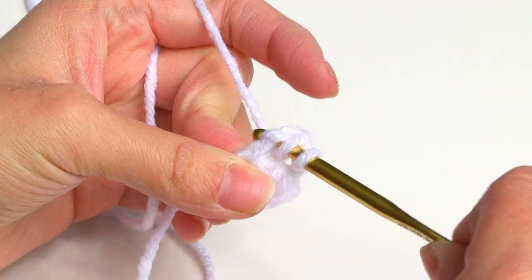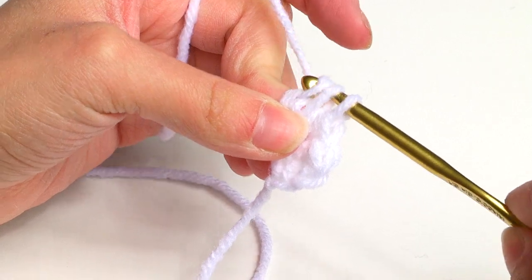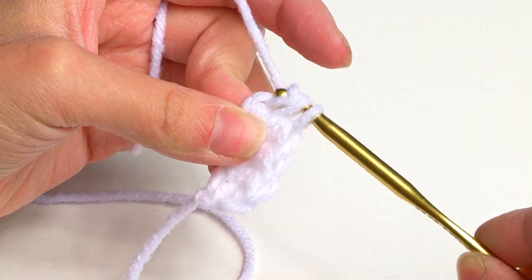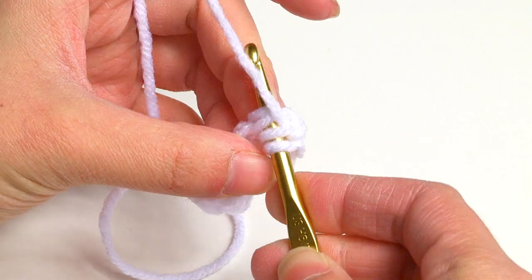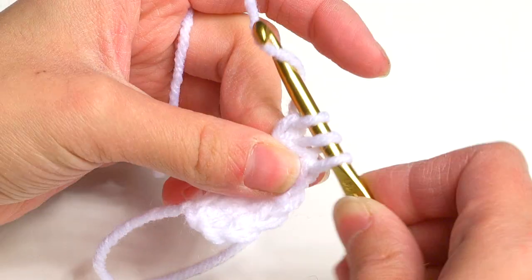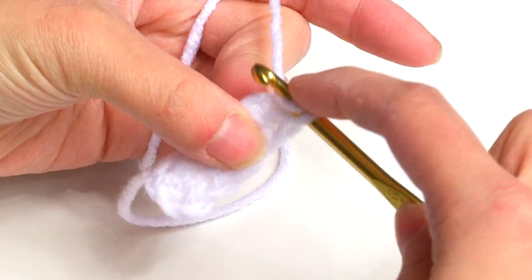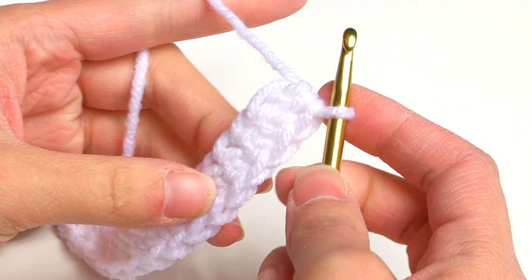For another one: yarn over and go into those bottom loops of that last stitch, yarn over, pull through, yarn over and pull through just one, then yarn over and pull through all three. Make sure you do that so you have 24 of these. I have 5 right now so I have to make 19 more — I'll do that and meet you back when I have my 24 half double crochet foundation row complete.